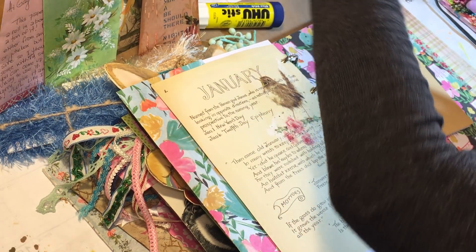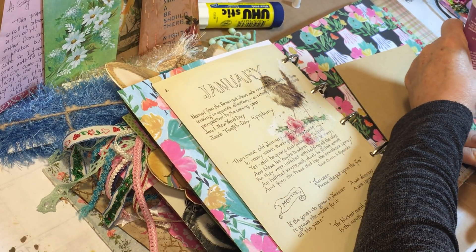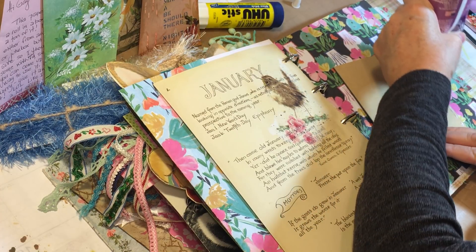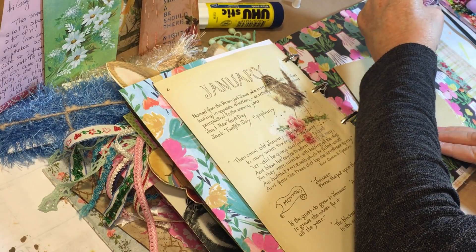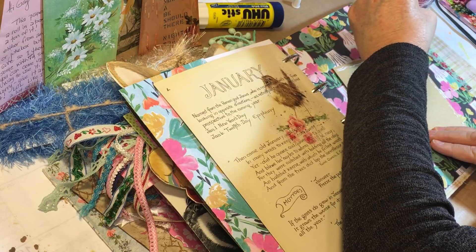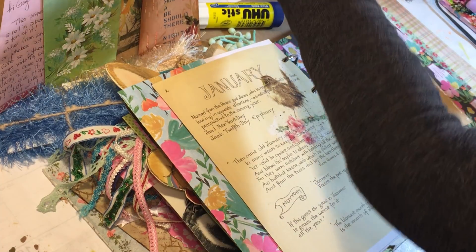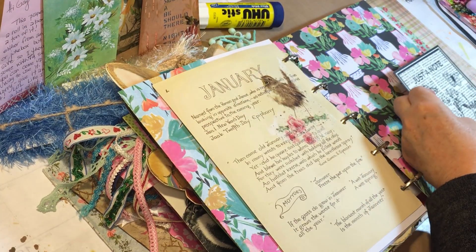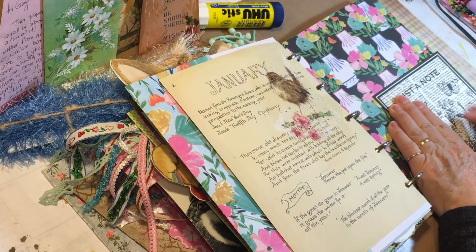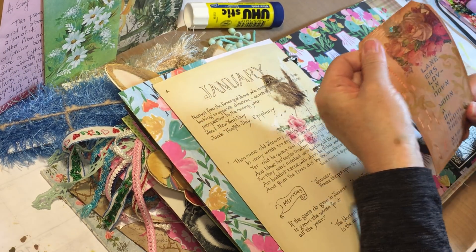This is going to go together pretty quickly. I'm just going to glue on this note card. Doing things ahead that take me a while is a good approach — I plan things out and then put it together on camera fairly quickly. Making this tag was no mystery; it was just mod podge, basically decoupage.